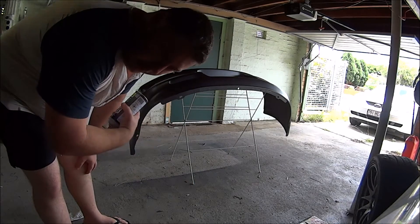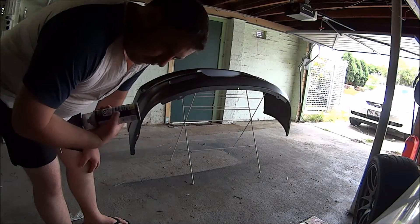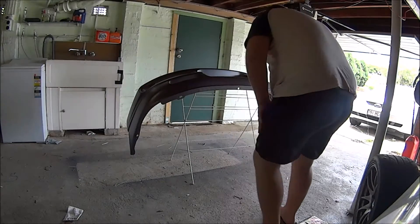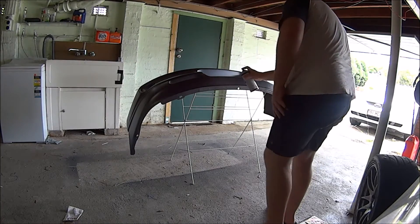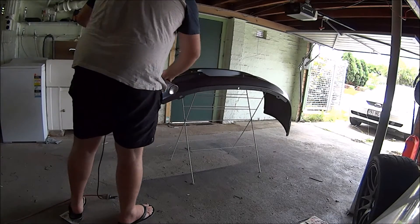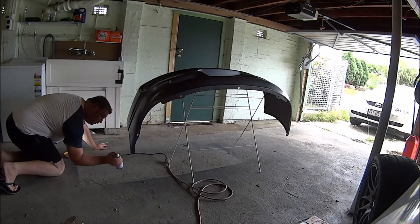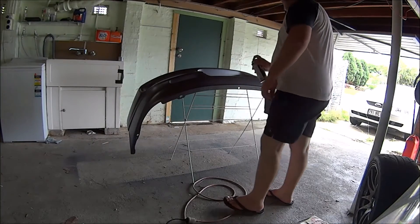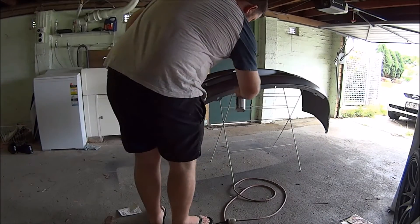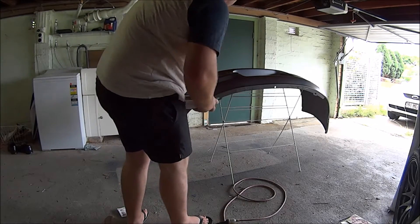Obviously doing this on the clothes horse means the clothes horse is going to get painted, but to me that doesn't matter. If you want to keep your clothes horse and don't want to pay five dollars for new ones, don't use it. More light would be really good. Okay, last light coat — I'm concentrating on the top side here because that's the bit you can see the most, then the front and the other side.